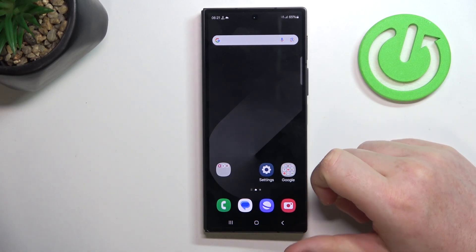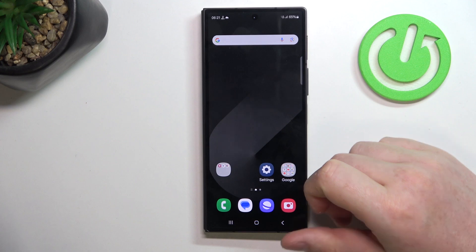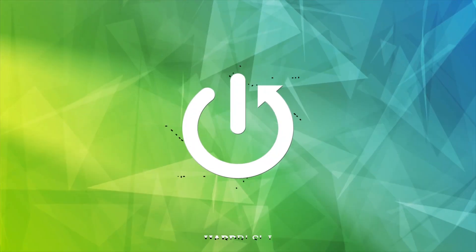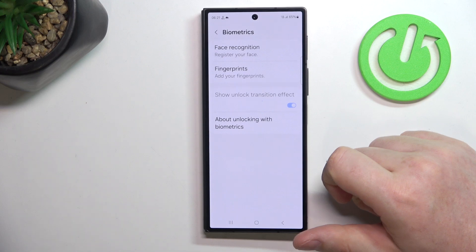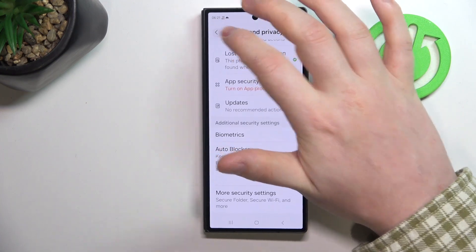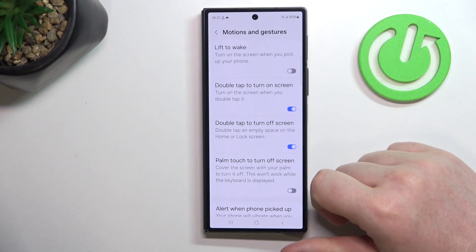Hello! In this video I want to show you all available gestures and motions on Samsung Galaxy Z Fold 6. To do this, first we'll need to open our settings. Inside, navigate to Advanced Features, then look for Motions and Gestures.